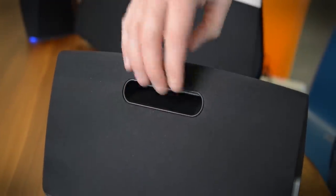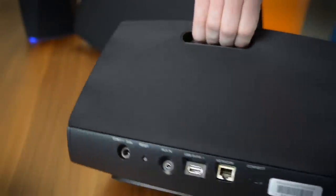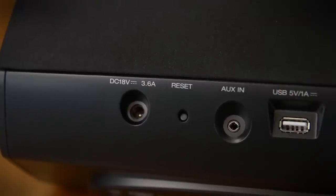As you go up in the line, say the Heos 5 here, which comes with a little handle on the back — you can pick it up, tote it around. It's meant to be portable but there's no battery, so you're always going to need an outlet.